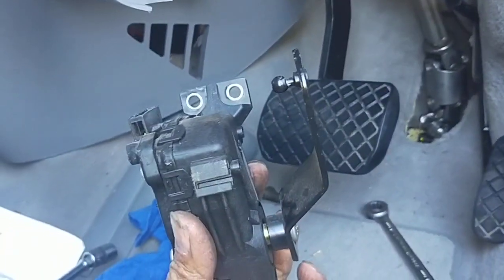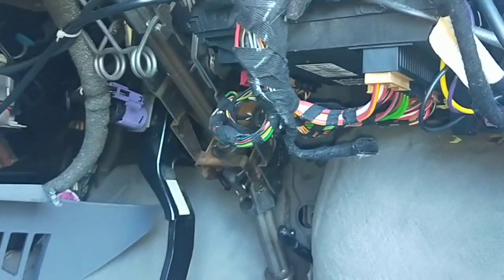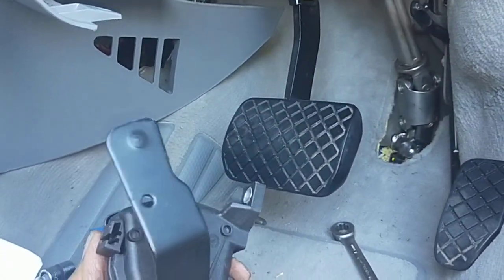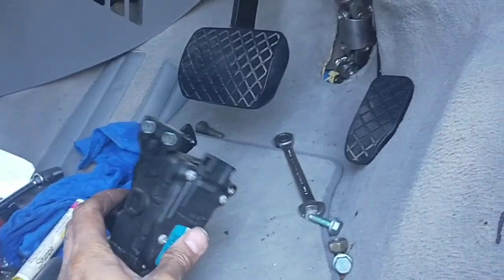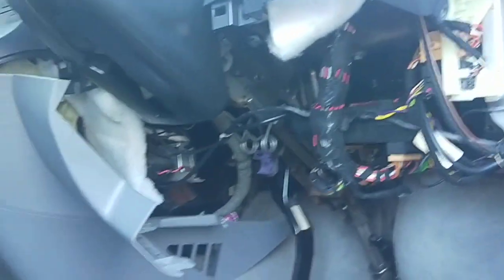I'll do part two after the install, because this car came in running in limp mode — the light was flashing and it couldn't go over ten kilometers per hour. I'm replacing this first because the fault codes were for the accelerator pedal sensor, gearbox, engine, and gateway. I'll do the installation first, erase the faults, and see where I go from there. Thanks for watching and please subscribe.